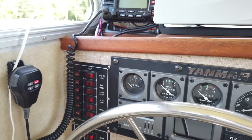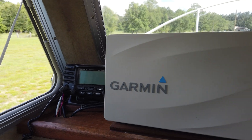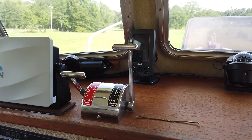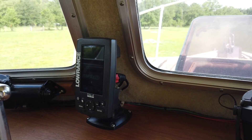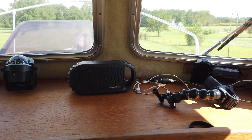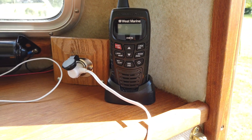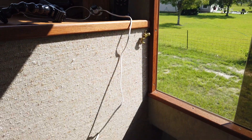These are the DC panels. There's a Standard Horizon VHF radio and a Garmin 942XS chart plotter with the radar that still has to be mounted. Here's a Lorentz plotter — both of these plotters have different depth sounders and transducers. Over on this side is a hardwired mounting base and charger for the handheld VHF marine radios.